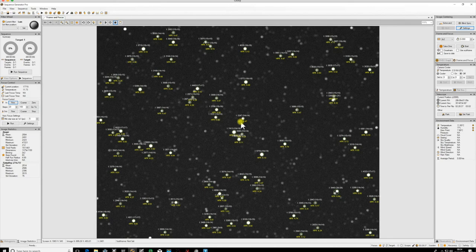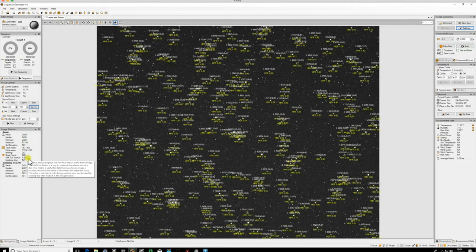Now send the focuser back to its original starting position - mine was 17545. Click OK, take another single sub, and the HFR value should be back down around the 1 mark. And there we go: 0.8, so we're back down exactly where we were originally.